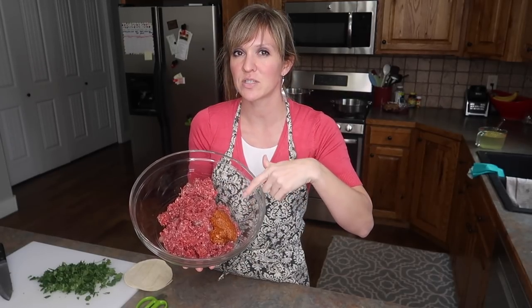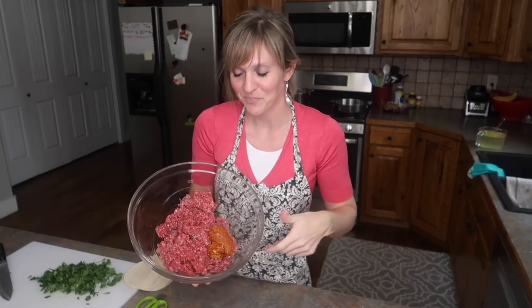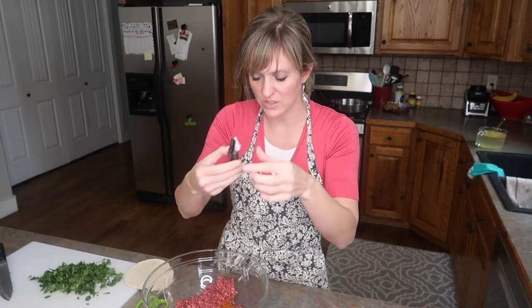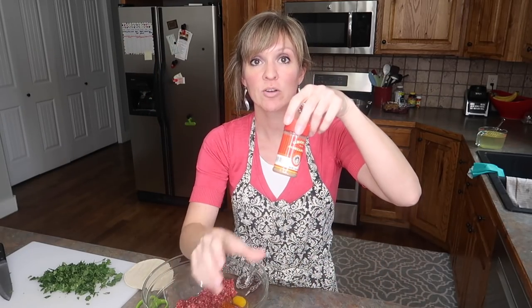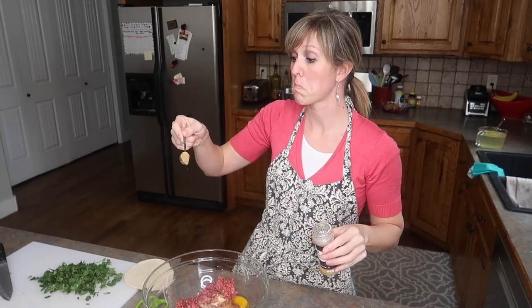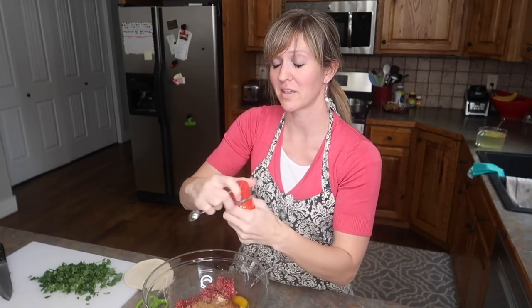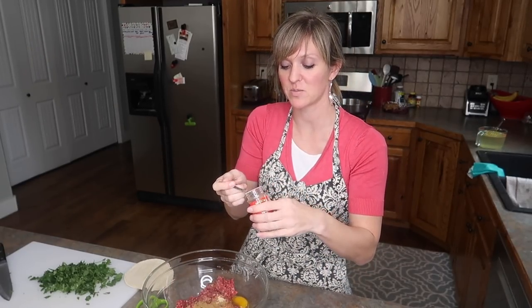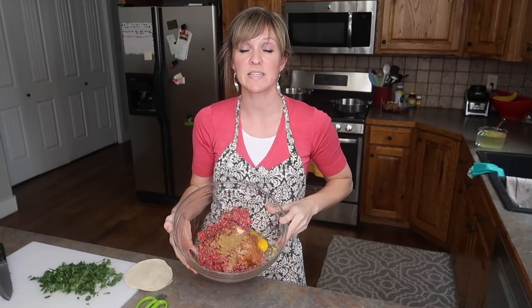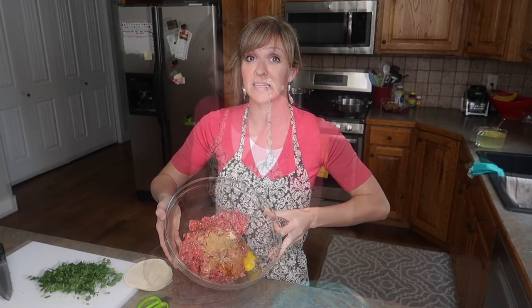I have one pound of ground beef and about two to three ounces of chorizo — the recipe said one but I do what I want. I have about a quarter teaspoon of pink Himalayan salt, one egg, and a half teaspoon each of cumin, ground coriander, and garlic powder. If you want to go heaping half a teaspoon on the cumin that's probably okay. I'm going to make closer to 15 meatballs instead of 12 and set these to the side.